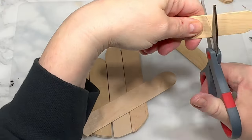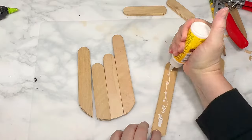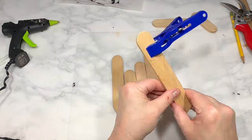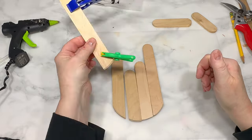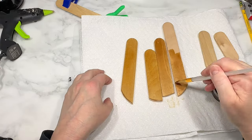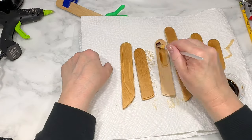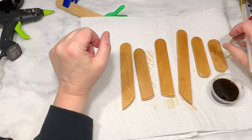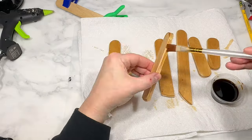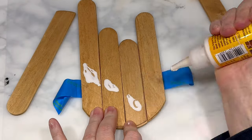So we need to make the thumb — cutting three sticks the same size and gluing them together to attach to the back of the hand. First I stain all the hand pieces by painting on strong instant coffee, which gives the wood a nice warm light brown color just like a stain. Then I glue the thumb piece to the back of the hand, which also helps keep the four fingers together.